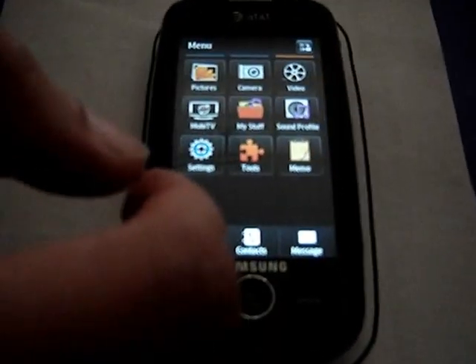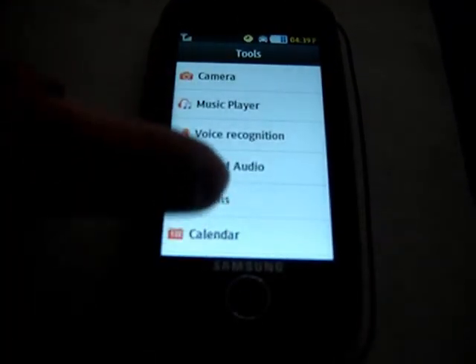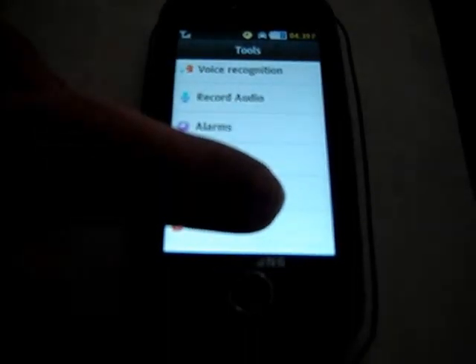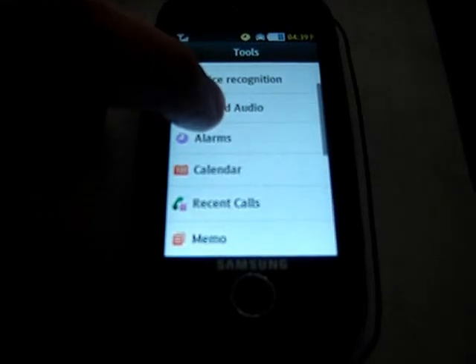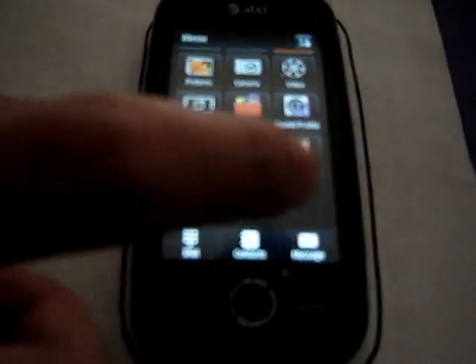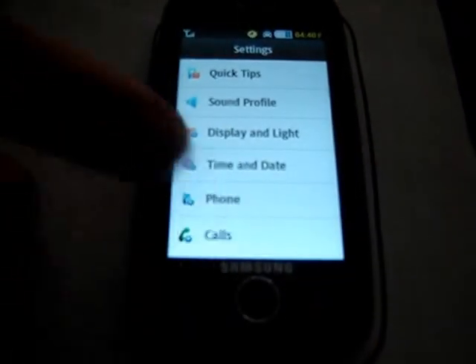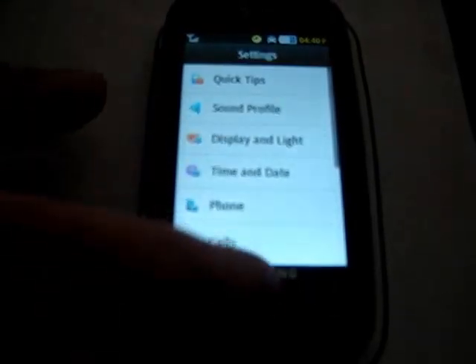In the tools we have the same tools: camera, music player, voice recognition — though voice recognition can only be used to make calls or initiate a message to someone, not to type the message itself. We also have calendar, alarms, memo, task calculator, tip calculator, world clocks, timer, and stopwatch. Under settings we have sound profile, phone call, application settings, software management, and quick tips.